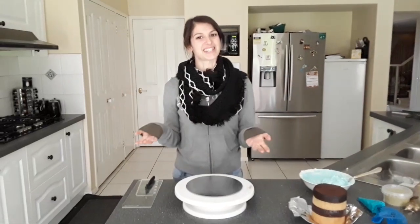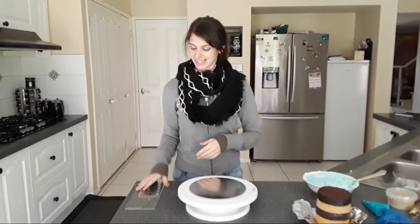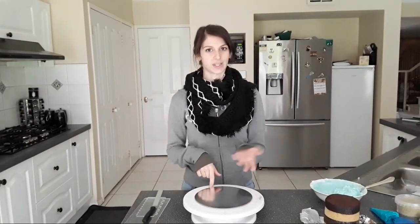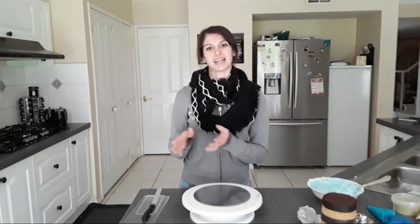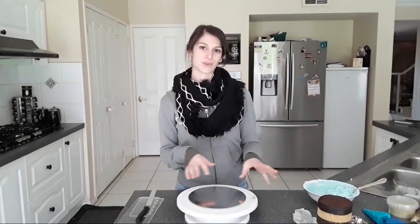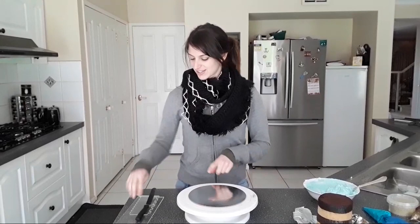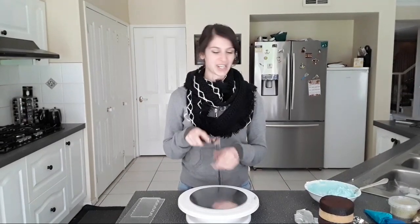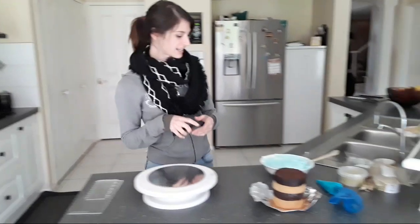Hey guys, welcome back to another live session. It's been a fortnight since our last one and we had a poll up last time for what you guys would like to see between the floral font flower tutorial and the live stream for the cake in real time. Since it was almost a tie, I am actually going to do the cake in real time now for you.